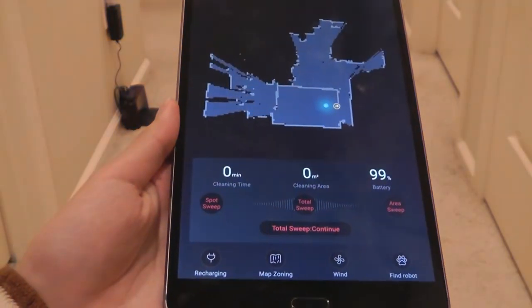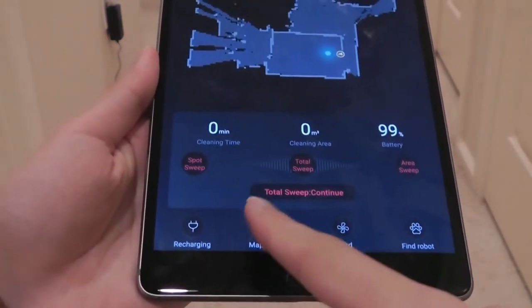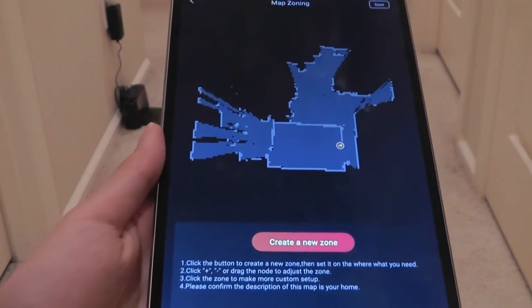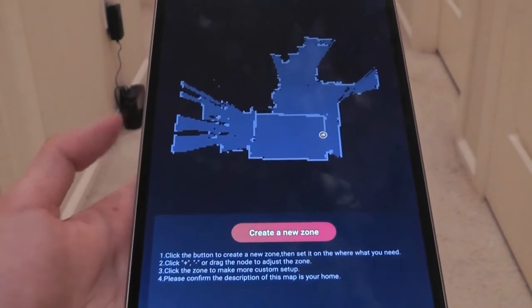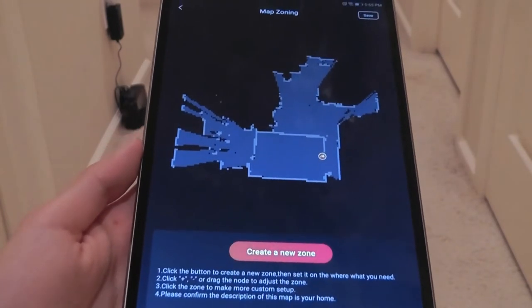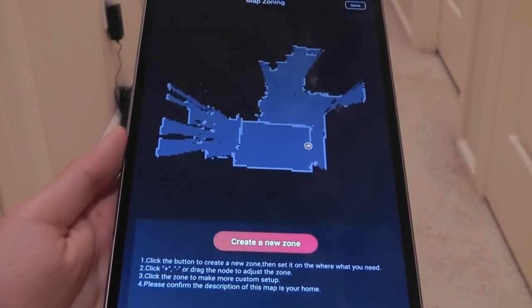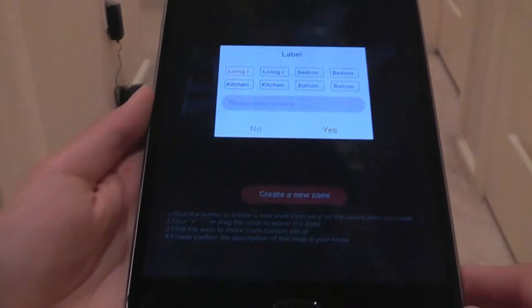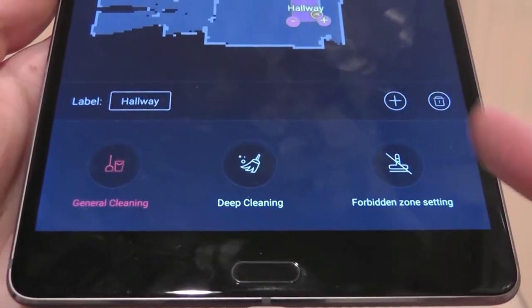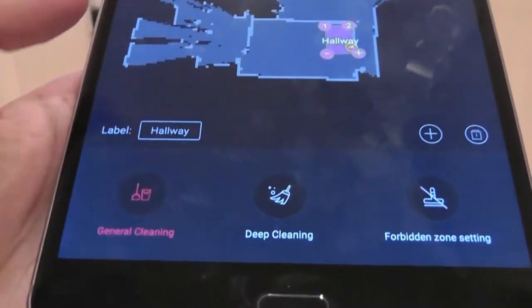The last feature to highlight is the map zoning function. This allows you to save certain areas in your house and label them as different rooms for the robot to clean specifically, and it can navigate to that room in the future. You can also define zones that you want to prohibit the robot from cleaning, and you can map areas for general cleaning versus deep cleaning.